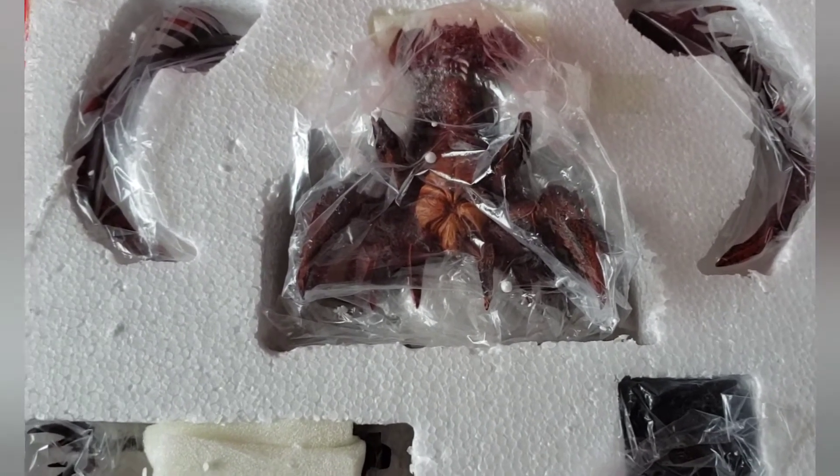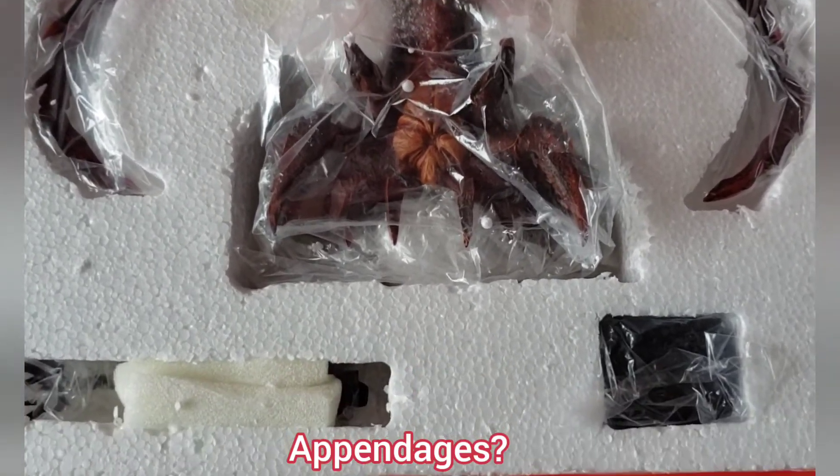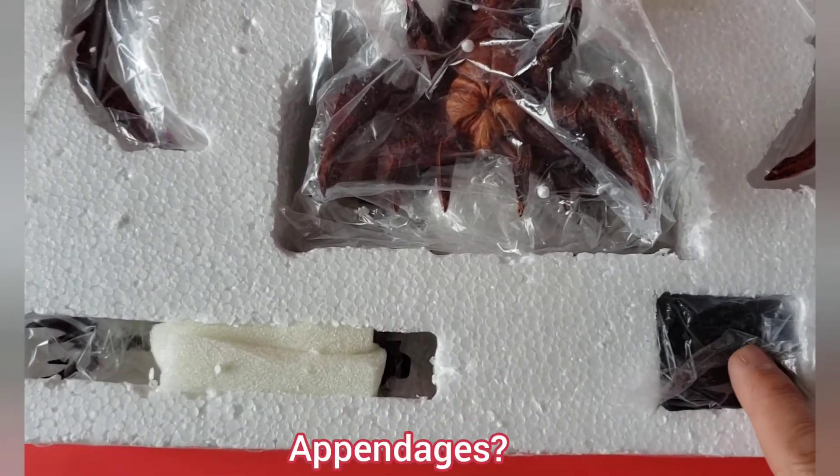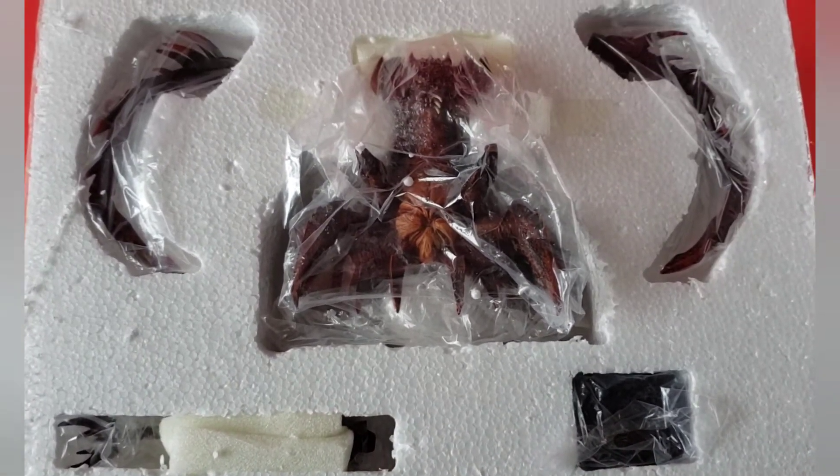So it comes with two tentacles that you put on. Looks like it's got a little stand here, a little base, and that's his tail right there. Let's check this baby out.